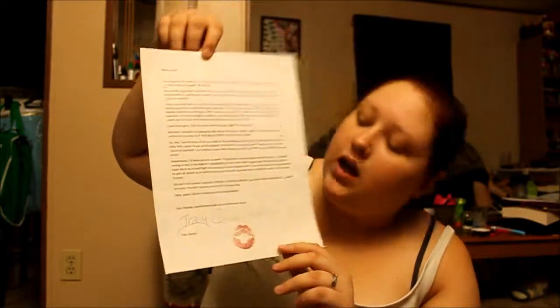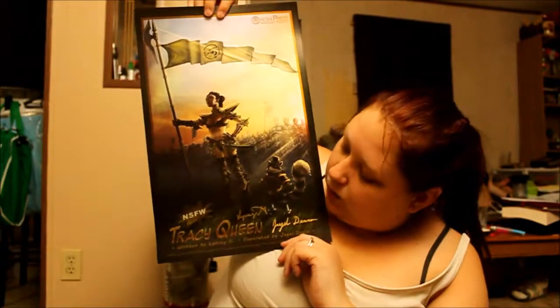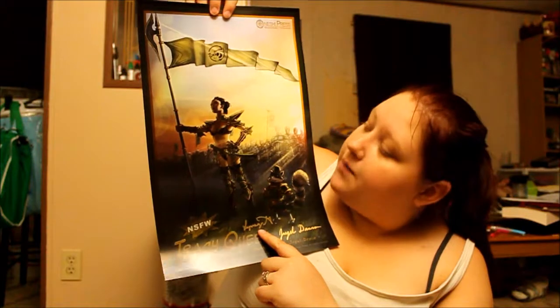What I like the most, even for reading this, is Tracy Queen and Pack. I definitely think Pack is going to be another one of my favorites. As a Patreon, I got a little picture of the Pack thing, and then I got a personalized letter from Tracy Quinn with her signature and her little kiss on it, which is amazing and awesome. And then I got a big poster of Tracy Queen as well, signed by the author of Tracy Queen.